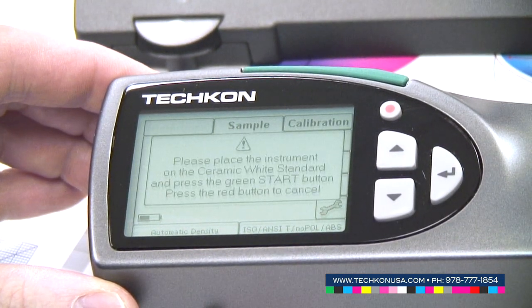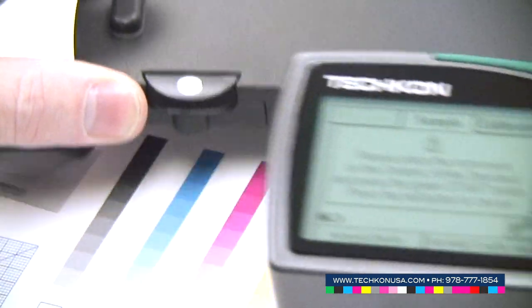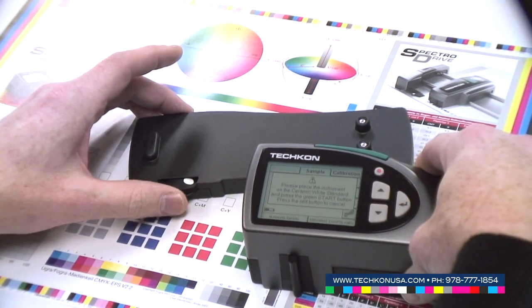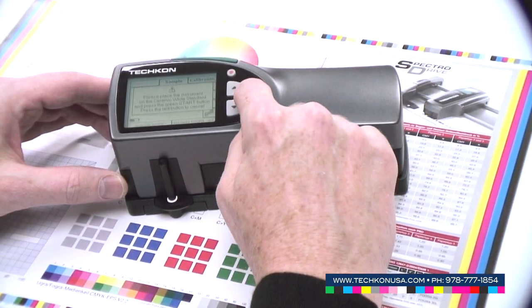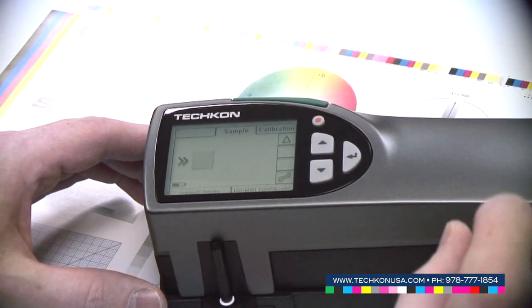The paperwhite calibration is followed by an absolute white calibration. The absolute white calibration standard is integrated into the charging console, so you only have to turn it out. Place the instrument on top, press the enter button and the calibration is done — the instrument is ready to use.